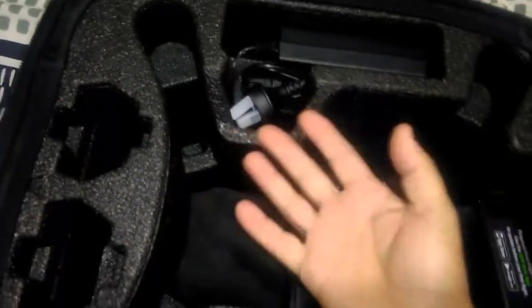Soft sponge for the drone — I suppose for a gimbal maybe to rest on, or unless you take that out.